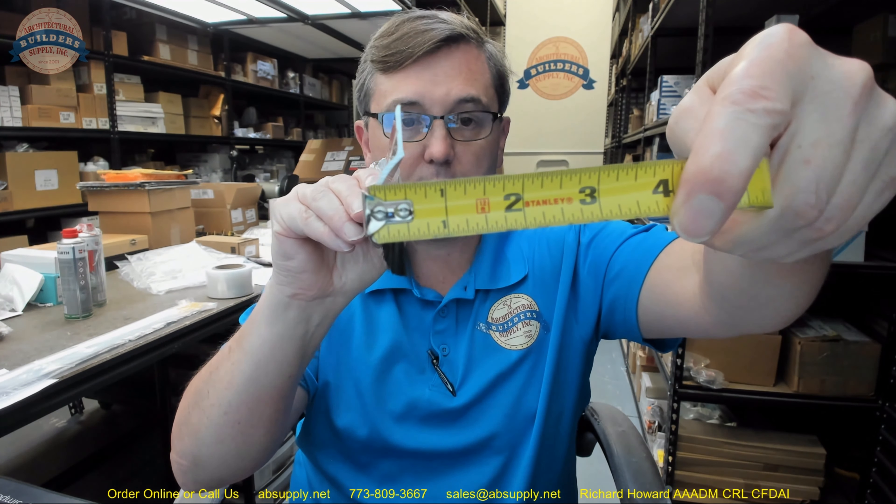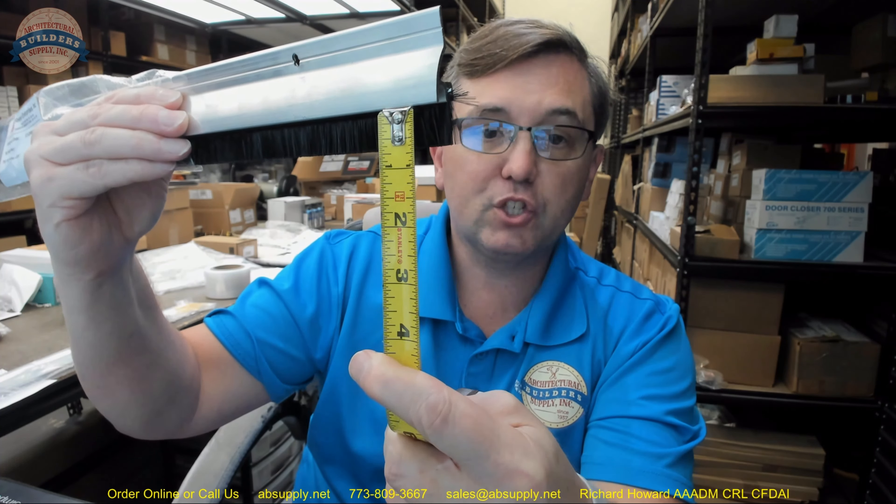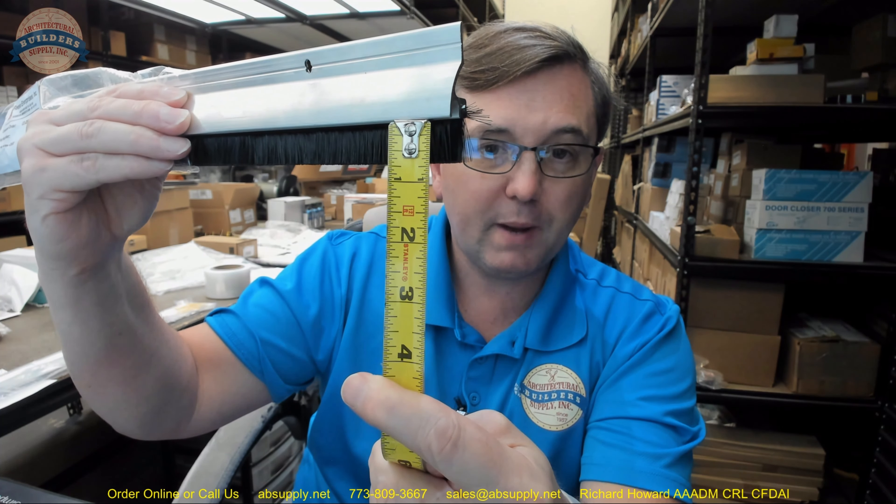The other thing this does really well is that the drip cap helps drive rain away from the face of the door. That projection of the drip cap is what permits that, which is right about 9/16ths. Dimensionally this is about 2-1/8 inch overall height — there is an image below this video that shows that. The projection of the bristle itself is about 11/16ths.